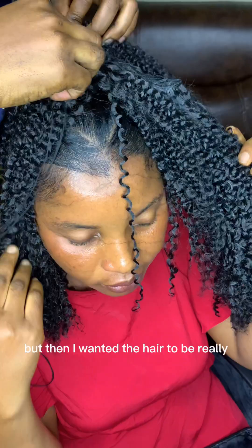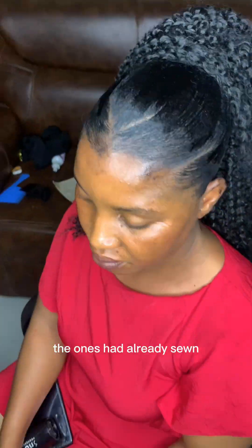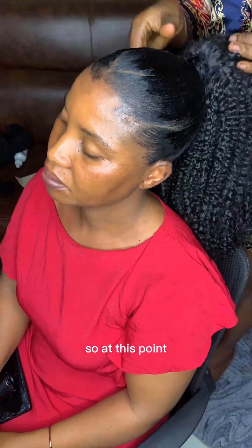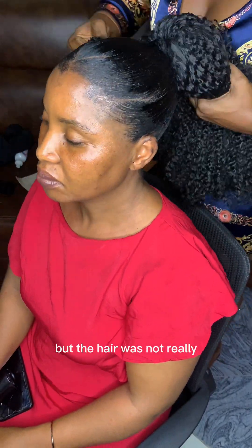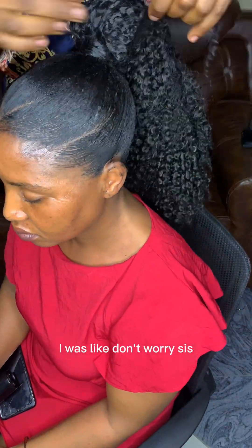I was just sewing round and round the bond, and then there was no more space. But I wanted the hair to be really really full so I just kept sewing on top of what I'd already sewn. At this point I was done sewing but the hair wasn't really giving, and my auntie was looking at the edges like 'what is this?' I said, 'don't worry sis, I got you.'